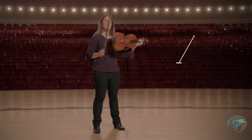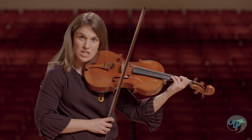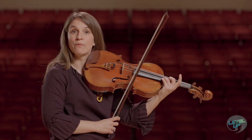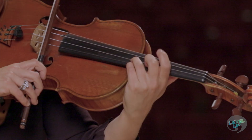The fingering for the scale is this. We start in first position, and when we come to the third finger G on the D string, we want to shift up to third position. So that would sound something like this. And we stay comfortably in third position until it's time to play the F sharp on the A string.